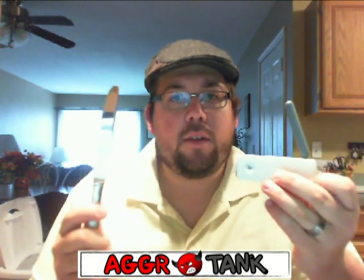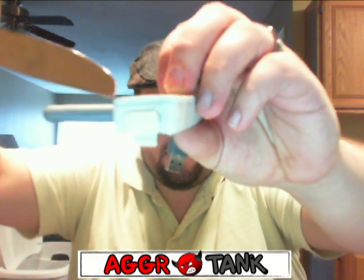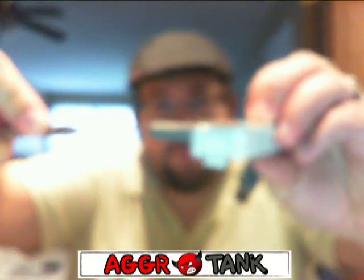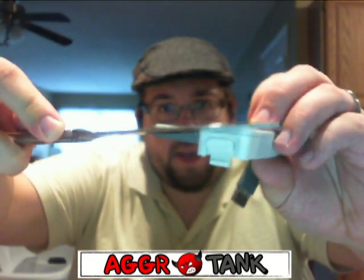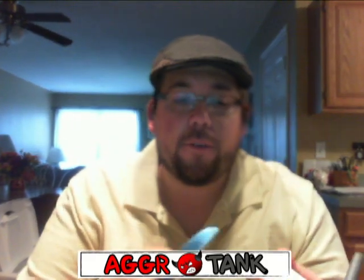Ideally, we're going to take this butter knife here. Take a look at your 360 wireless adapter, and from this part here, where that little edge is right there, we're going to see if we can't open this up. I haven't opened this up before, but I've been doing a little bit of research and this seems to be how to do it.